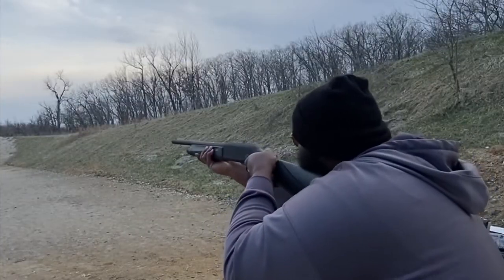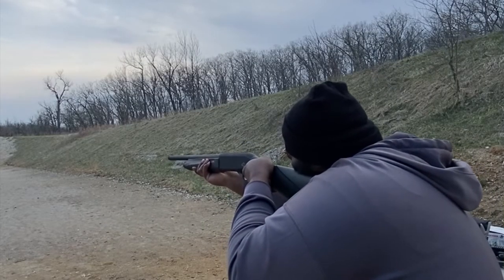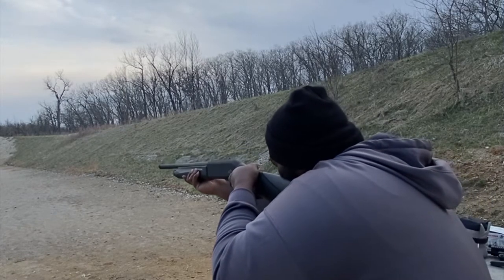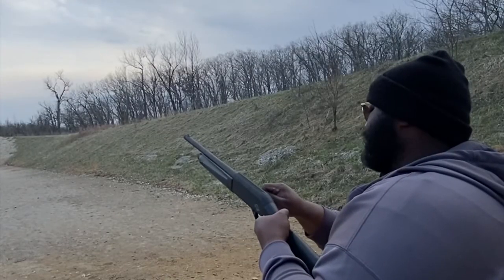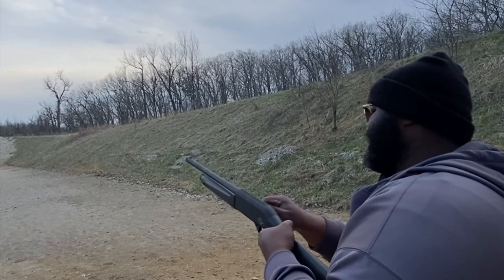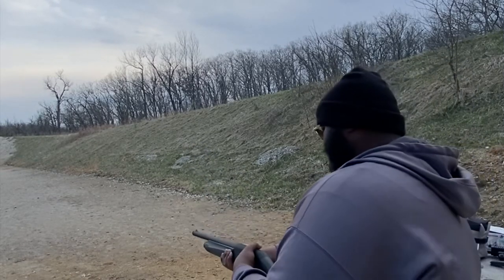There were so many videos on YouTube and everybody was having the same issue — failure to feed. Now, in the packaging — it's not even a manual, it's a small paper — it says for the best experience use 1300 fps. The salesman, and this is why I say all salesmen are not good salesmen, the ammo I got was around 1200 to 1250 fps, so it wasn't that far under the recommendation.